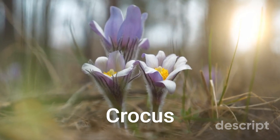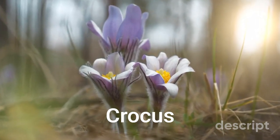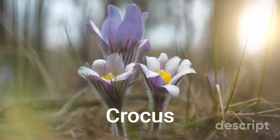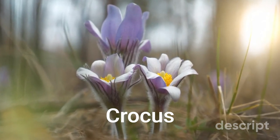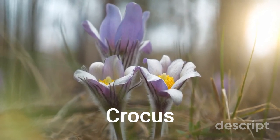Crocus flowers are usually small, measuring about 7 to 15 centimeters in height, and bloom in the early spring or fall, depending on the species. The flowers emerge from a corm, which is a bulb-like structure that stores nutrients for the plant.